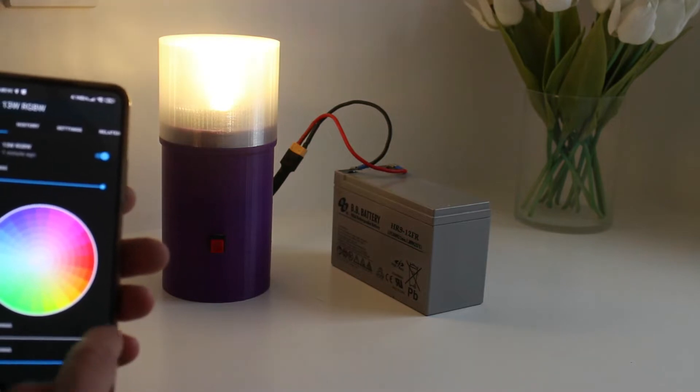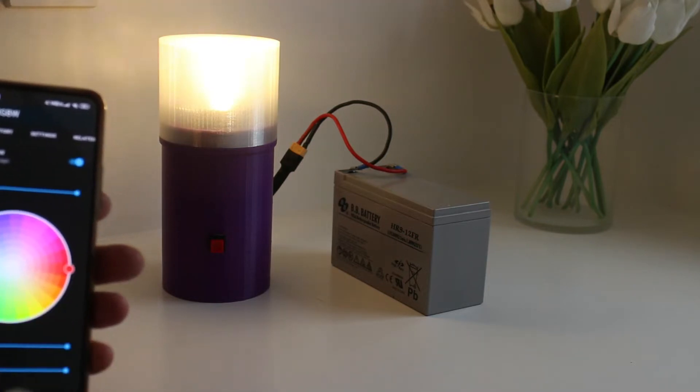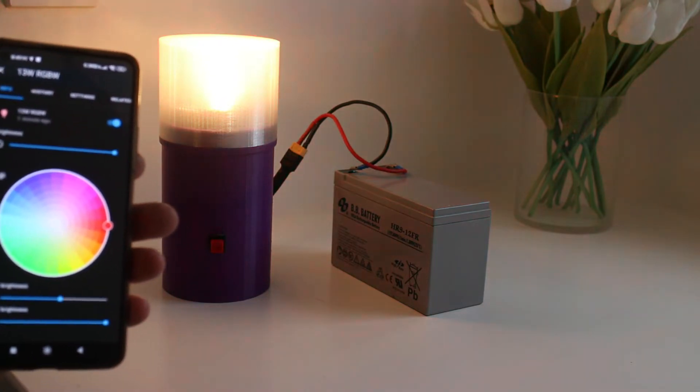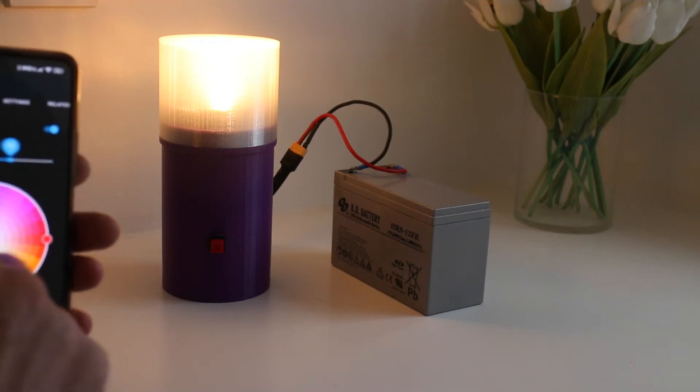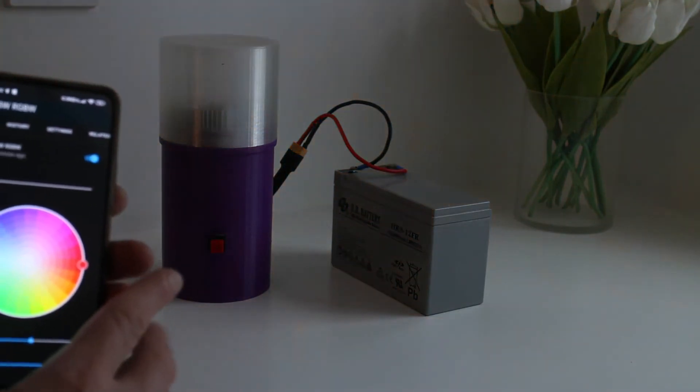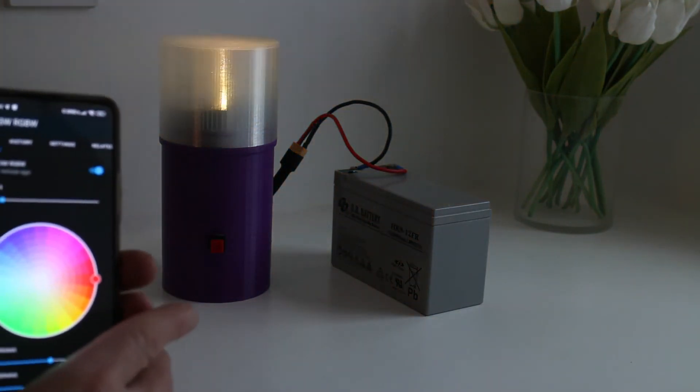You can have just white, and then you can mix in the colors as well. Obviously white is a bit of red. You can turn the brightness down very low.